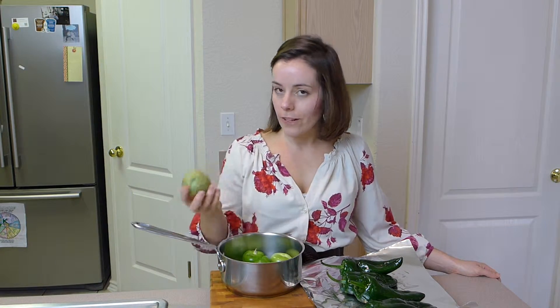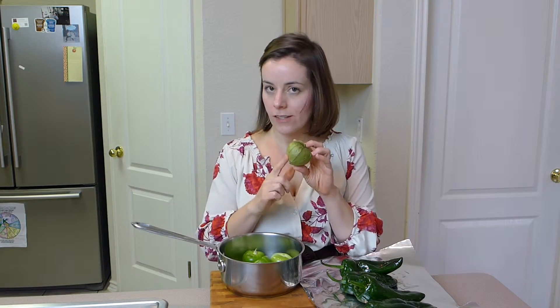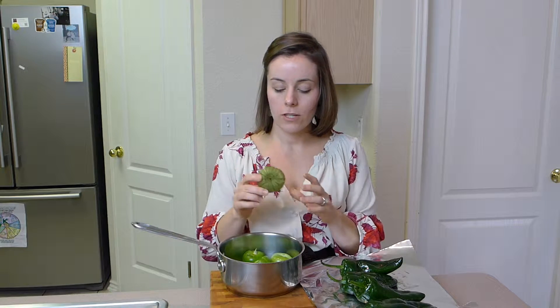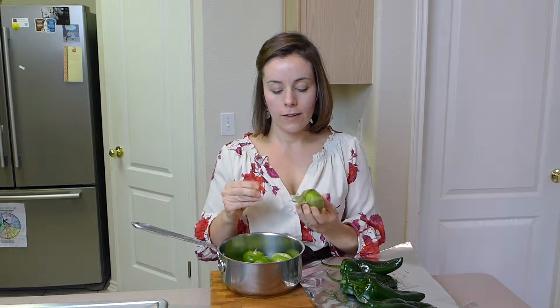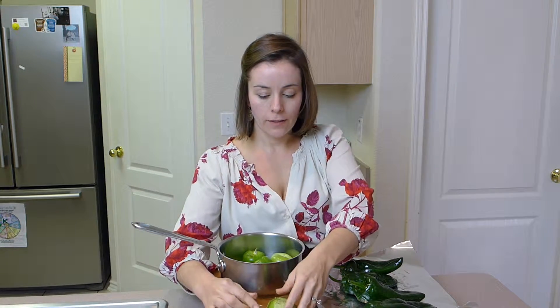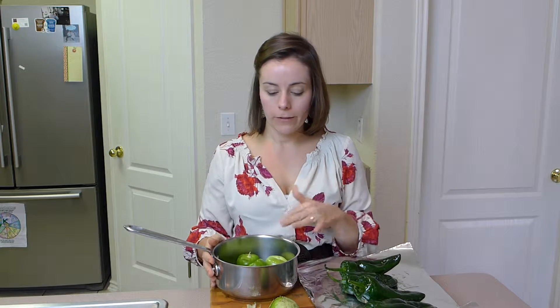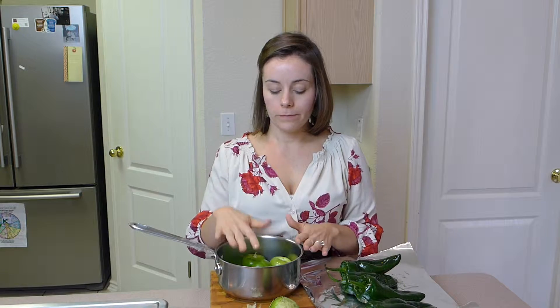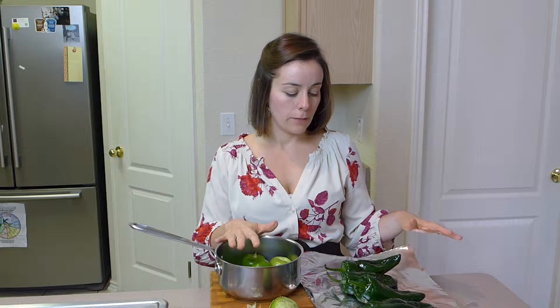Tomatillos you can find in the produce section of your supermarket. They have this husk on them — they look like green tomatoes. You have to remove the husk and then wash them really good. Get a medium saucepan, put about a pound of tomatillos in with just an inch of water, and boil them for about 6 minutes.